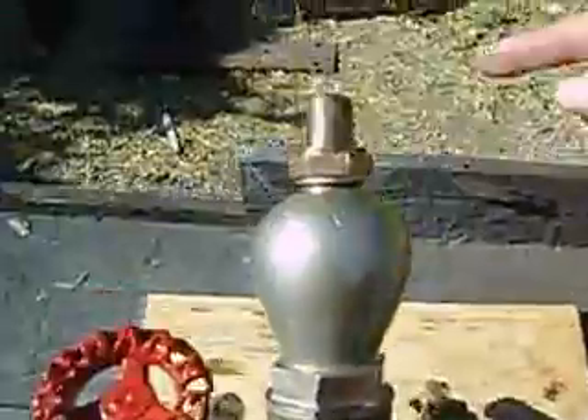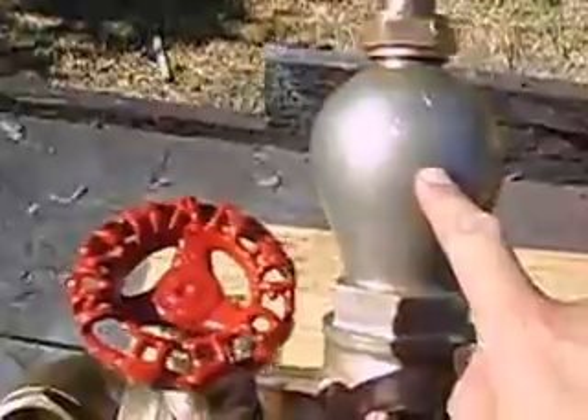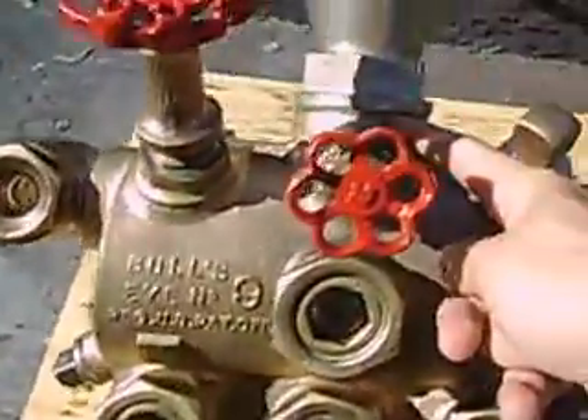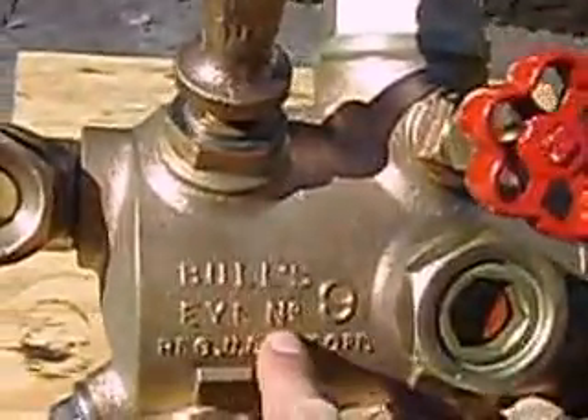It operates on steam. Steam would come out of the turret on the top of the steam locomotive and come into here. This is a condenser. The steam would condense into water, pass through this casting, and you have a steam shutoff that would pressurize the reservoir.